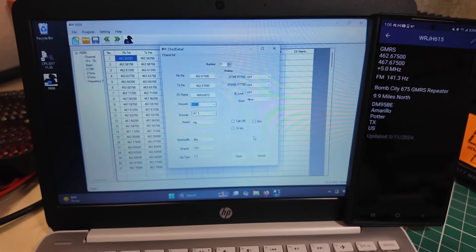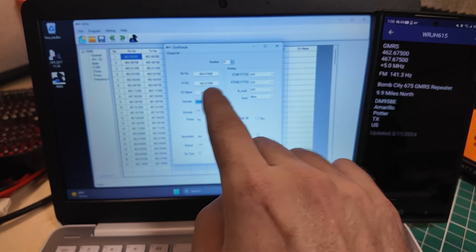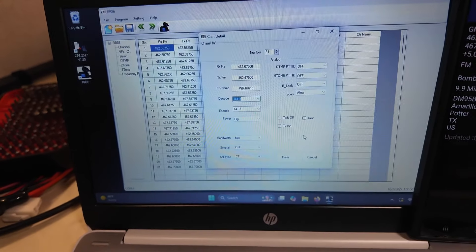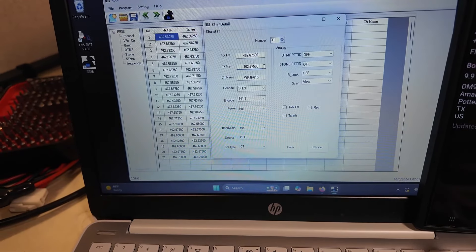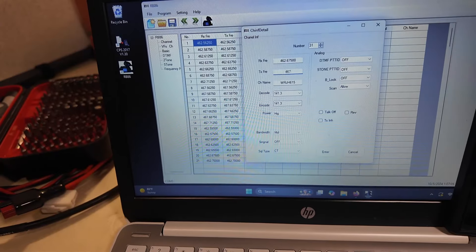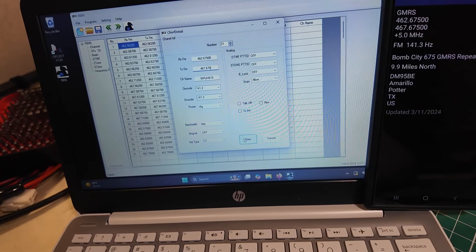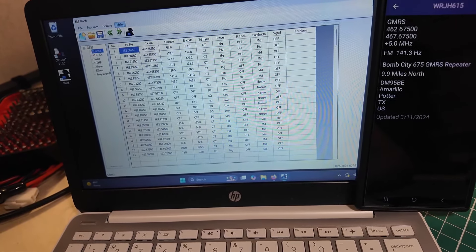Channel numbers above 31 you can program in. I put in 462.675 as the received frequency, and I put in 467.675 as the transmit frequency — that's the 5 MHz offset. Hit enter, and when I write this to the radio it should show up in channel 31. The programming software is a little finicky. I found you have to program channels above 30, I had to write to the radio twice for it to accept, and I can't spin the dial through the channels — I have to enter the channel manually using the microphone. It's probably some buried setting, but the manual is pretty light and you just have to tinker with it.